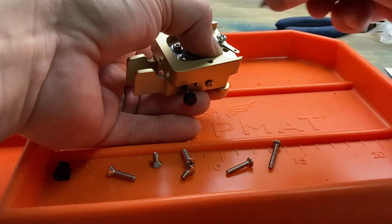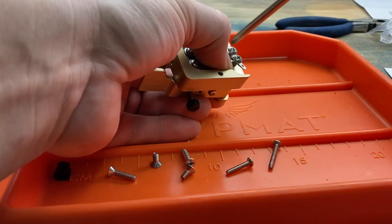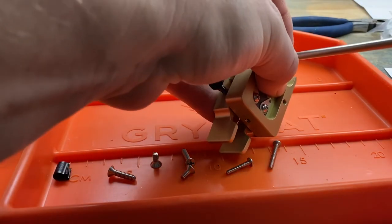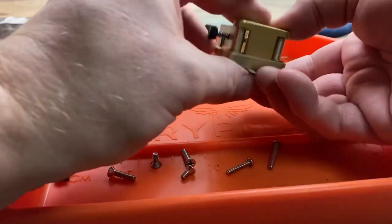This is an American Morse Equipment Porta Paddle II Iambic Paddle. We'll tighten those up. That terminal you see on the back there is for the ground.